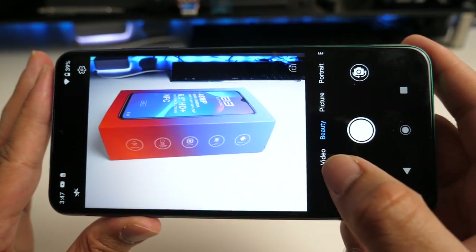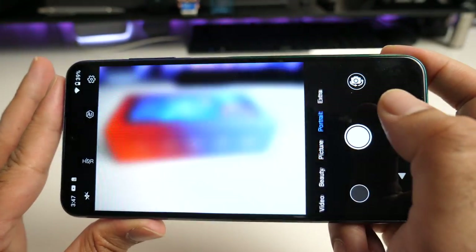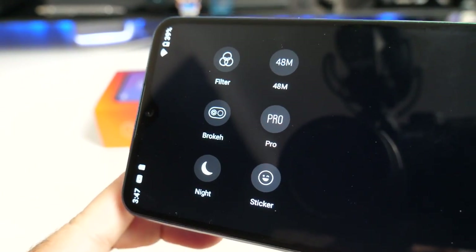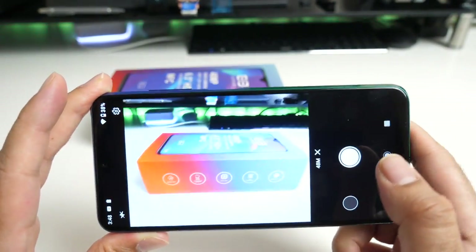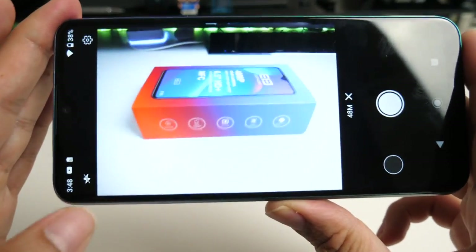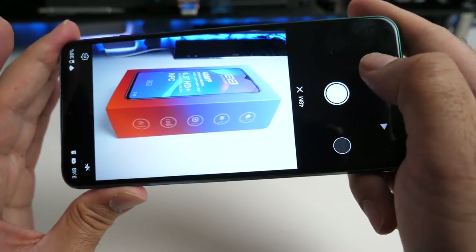In the camera app you've got video, beauty, picture, portrait mode and extras. In extras you've got filters, bokeh, pro, sticker, night and 48 megapixel mode. In 48 megapixel mode the only tweak available is to turn flash on and off. Here's a quick shot with the 48 megapixel lens.